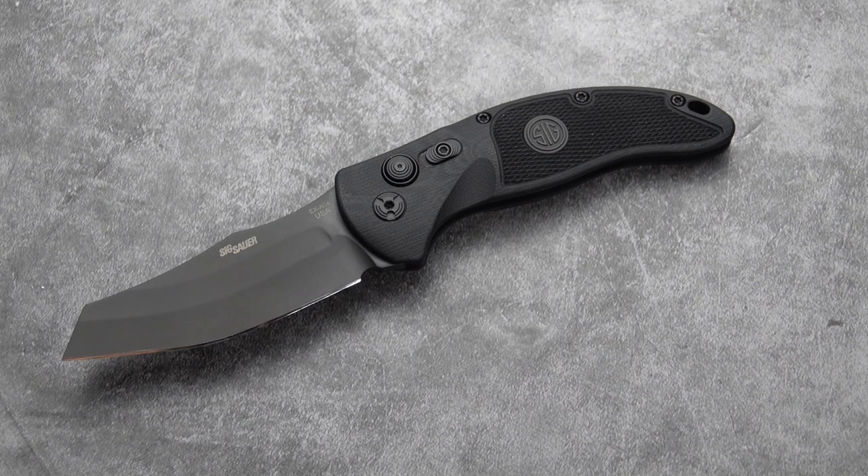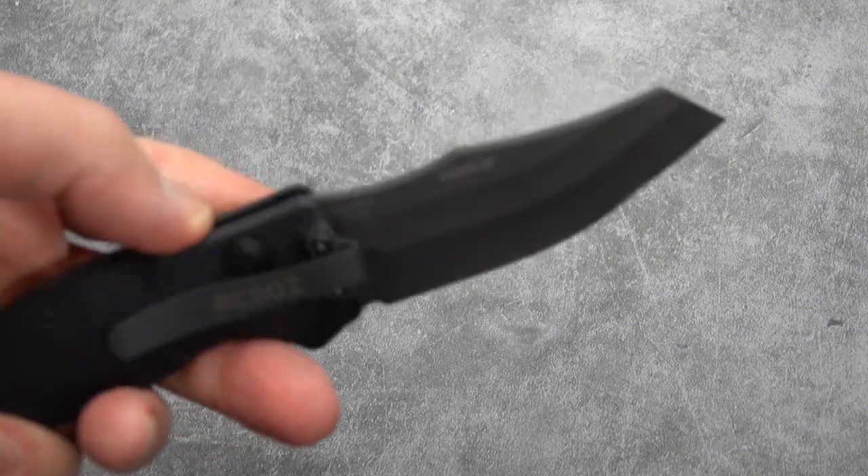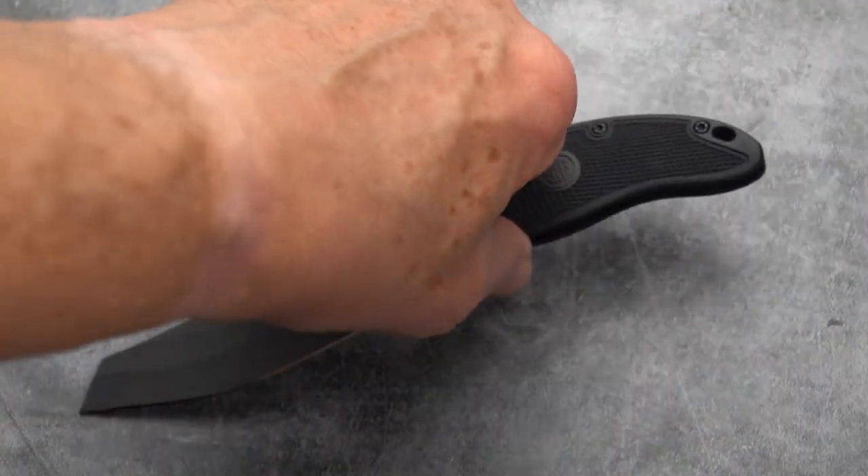So there you have the Hogue SIG EXA04 — and the 'A' is for auto, because there is an EX04 as well, which comes in both a three and a half and a four inch version, and it's a manual push-button locking knife. They make a great plunge lock. There is zero play — that feels like a fixed blade when it opens, and that's not bad for an auto, something that opens as easily as a button push.